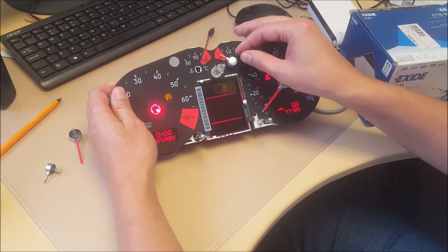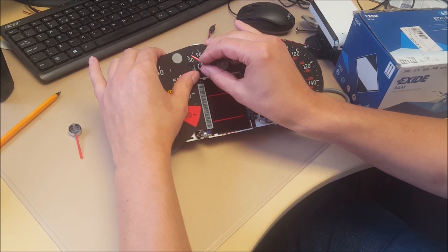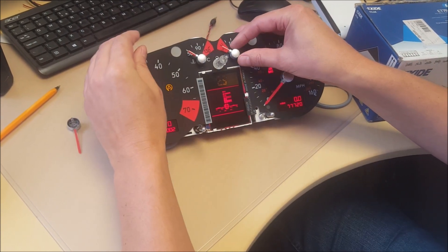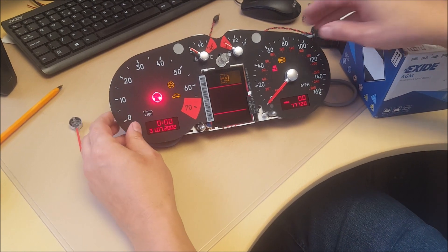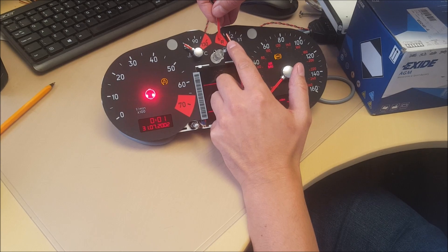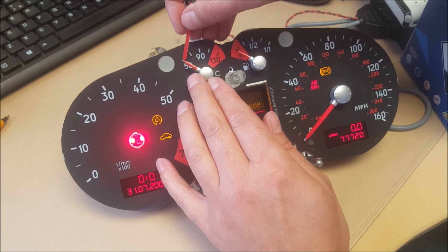Beep, beep, beep, beep. What we're looking for on the bench is for the needle on the fuel gauge to be pointing there, and the needle on the temperature gauge just below the 50 line.